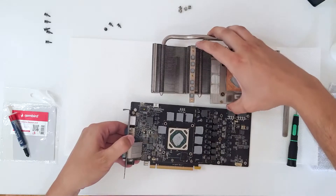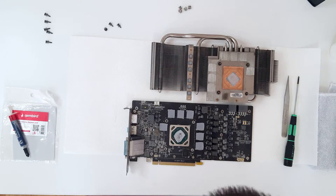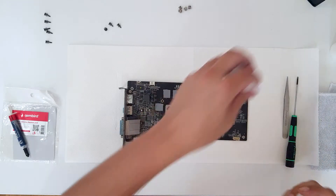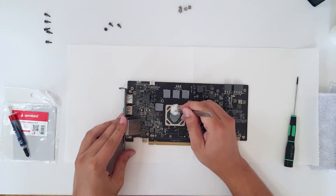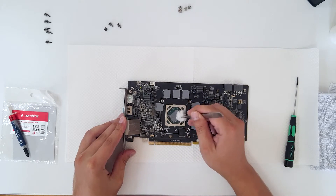You have successfully removed the heatsink from the PCB. I will not change the thermal pads, only the thermal paste. Now let's take this little bit of wool with isopropanol — it's the best thing for cleaning. Be very careful when you clean, as you can damage capacitors.